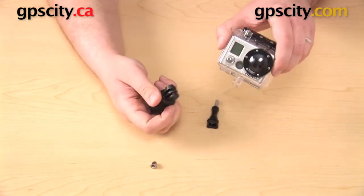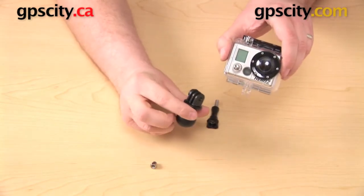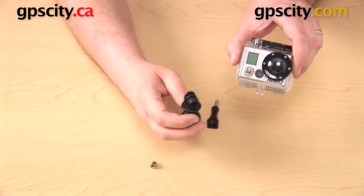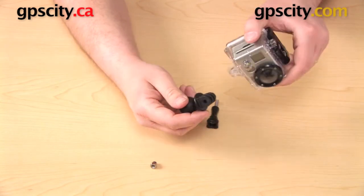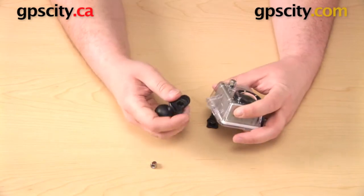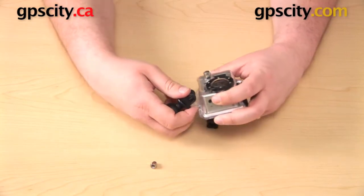We can line up the grooves on the bottom of the camera with the grooves on the bottom of the GoPro adapter. You can put it in one way, turn it around, or put it in the other way. The only thing that'll change is which way the knob is facing, so you can put it in whichever way works best for you. Go ahead and line it up.